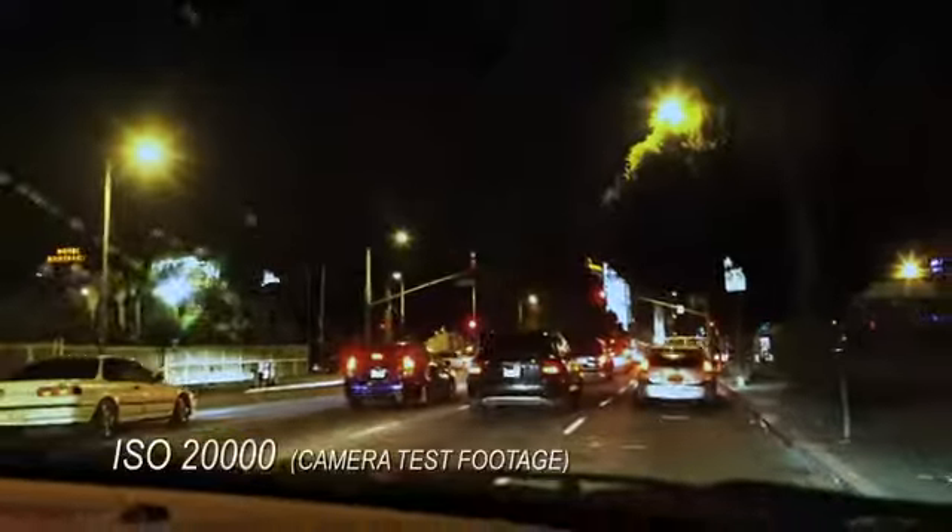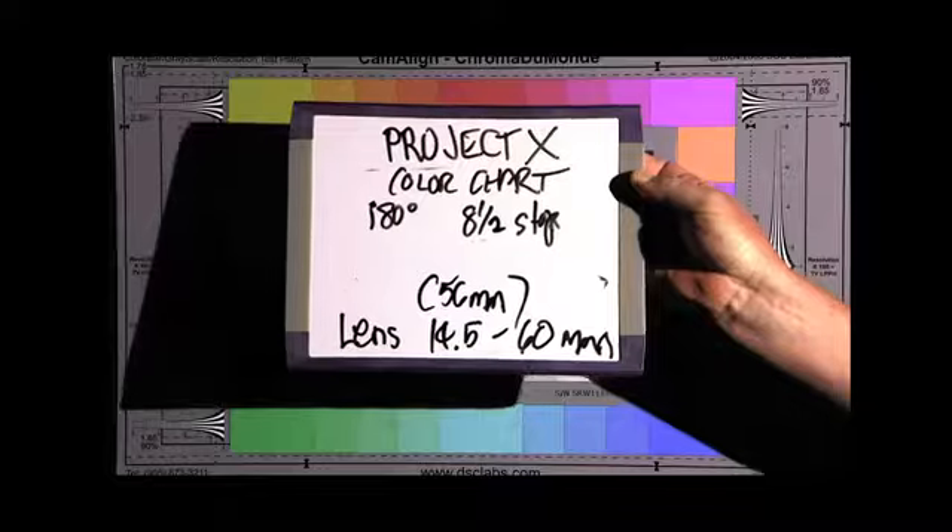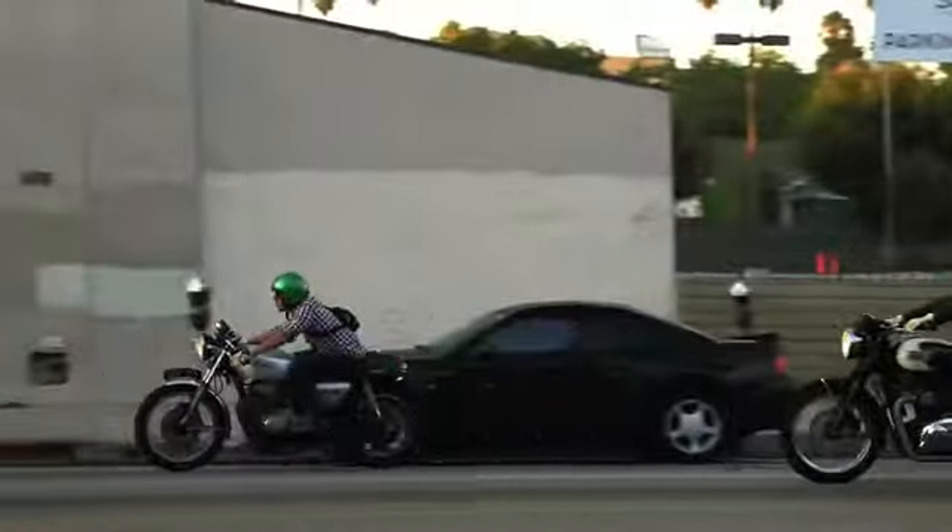The best part for me of this camera — I know just from the tests I've seen, I don't know the numbers and the math and the science, but I know what I've seen — and it looks as good or better than anything I work with, and I've worked with all the fancy new stuff from everybody.